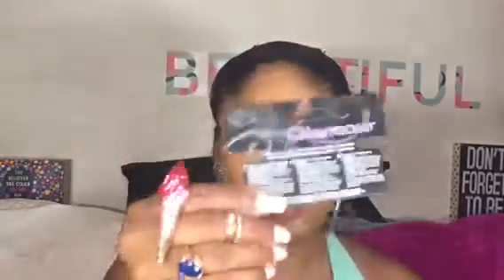Then, eyelashes. I put a little bit on the bottom lash as well — I believe it was Ardell.